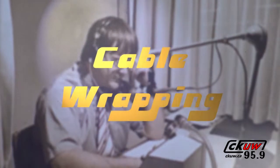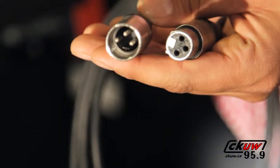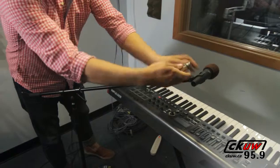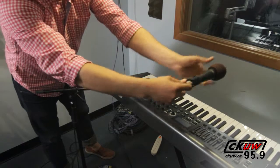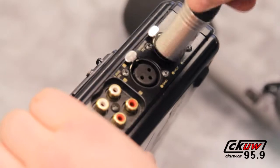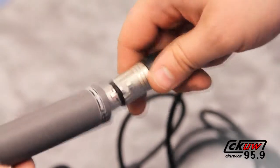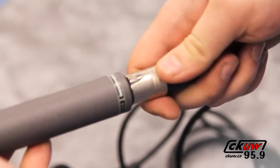Cable wrapping. The three-pronged XLR connector cable is one of the most commonly used styles of audio cable. Primarily used for microphones and audio equipment, these cables are a regular fixture at a radio station. Many volunteers use these cables to connect digital recording devices to external microphones or setting up microphones for a live in-studio performance.